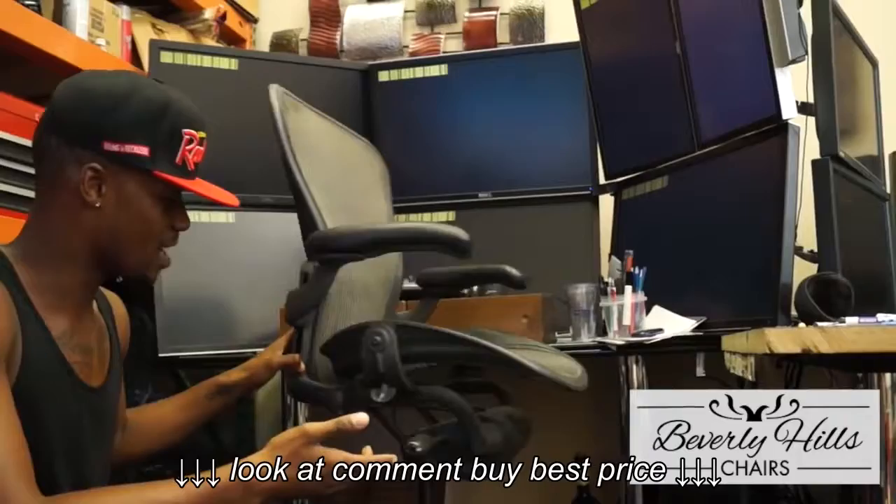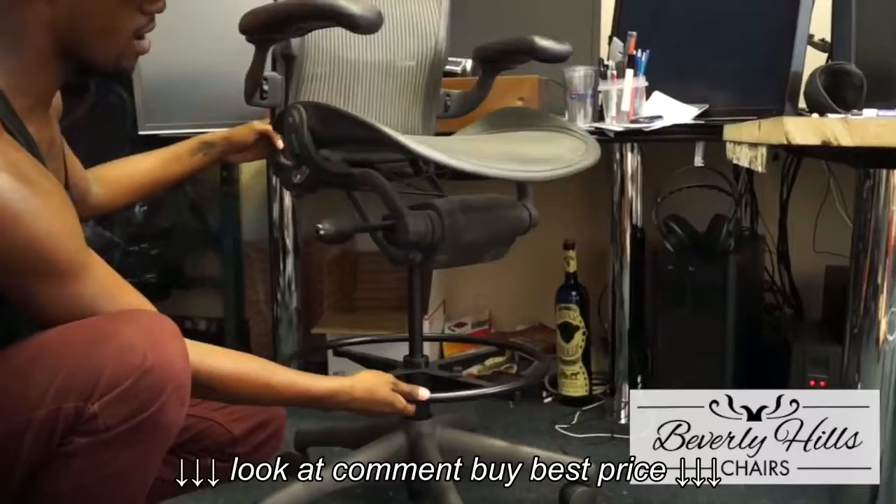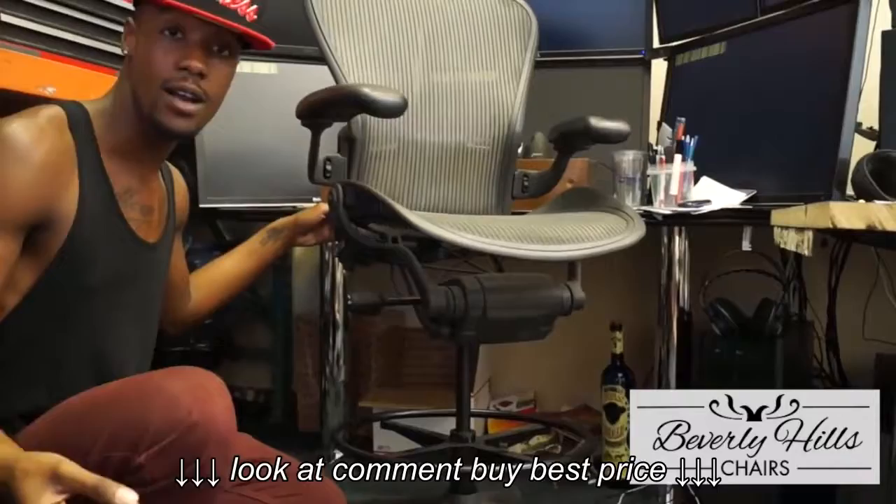As you can see down here, there is a foot ring that you are able to put your feet on to adjust and relax on while you're doing your drafting.